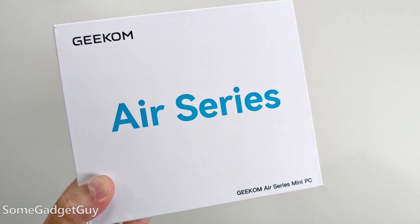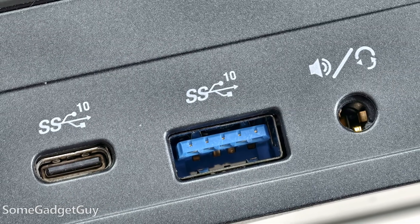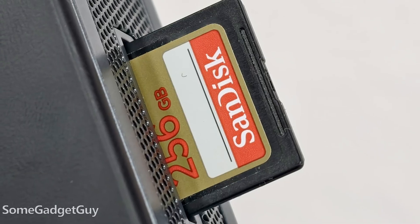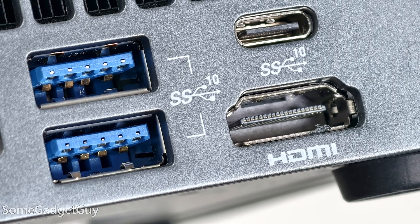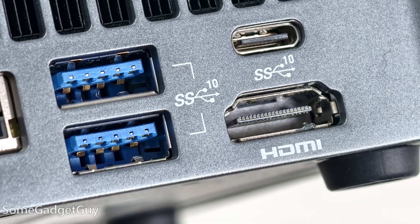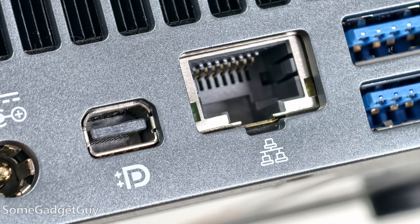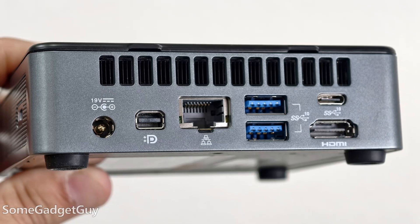Mini PCs come more feature-complete than a lot of laptops. The front face has a USB-A and a USB-C and a headset jack. There's a security lock on the right side, a full-sized SD card reader on the left side, and the rear is nicely stocked. Full-sized HDMI supports 4K video, while Mini DisplayPort and the rear USB-C support 8K video out. You can go really high resolution, or this could be a low-priced way to get a triple 4K monitor setup.